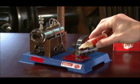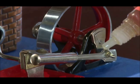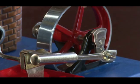Now, add a little oil to all moving parts of the steam engine. Make sure there is no steam pressure in the boiler before oiling the engine.